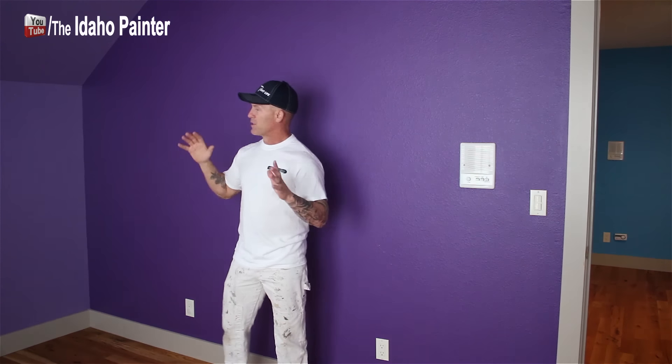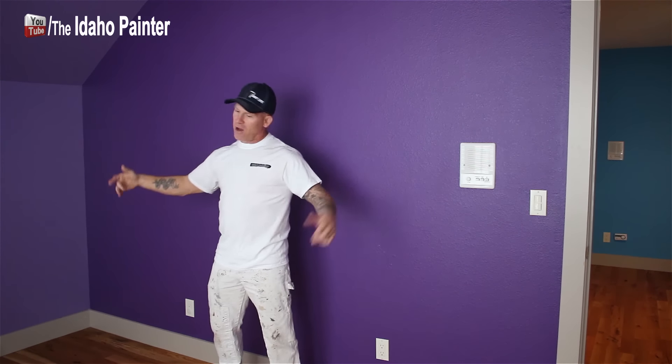So I'm standing here in the purple room now. This is a purple room — it's long and narrow. This is the second room. We'll be working on these two rooms, getting them done, hopefully in two hours.